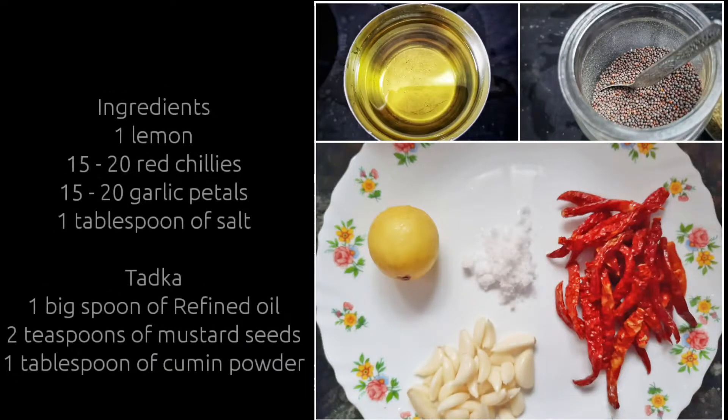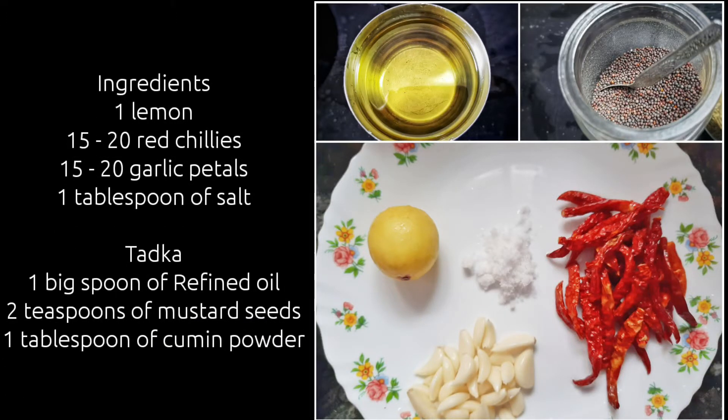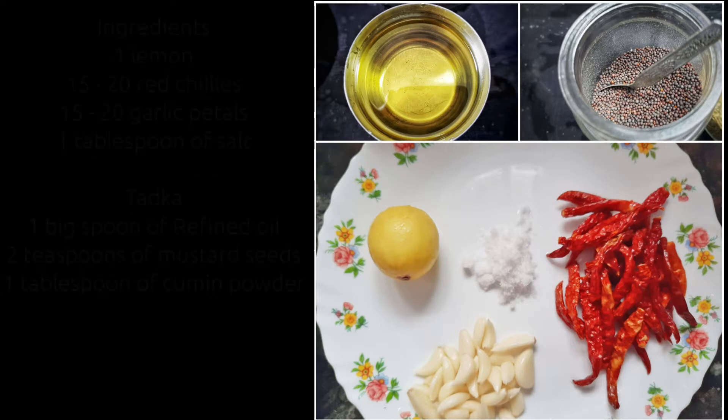The serving is for two. Here are the ingredients: one lemon, 15-20 red chillies, 15-20 garlic petals, 1 tablespoon of salt. For tadka we require 1 teaspoon of refined oil, 2 teaspoons of mustard seeds, and 1 tablespoon of cumin powder.